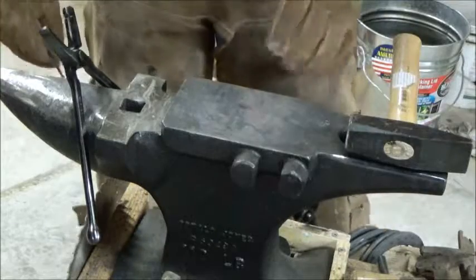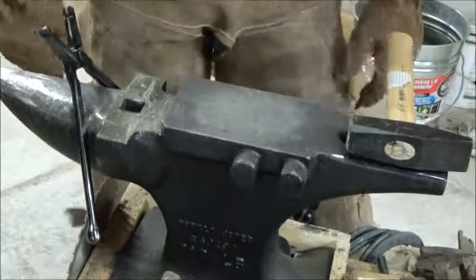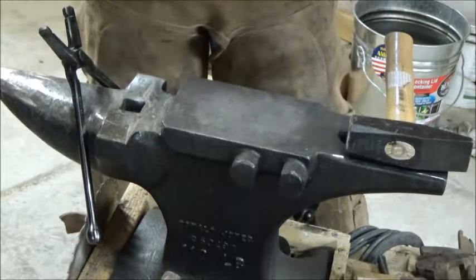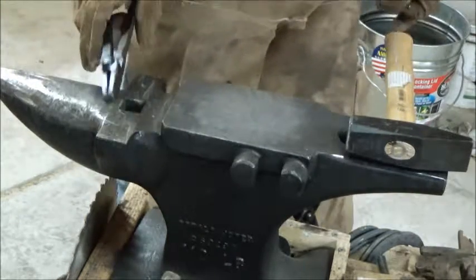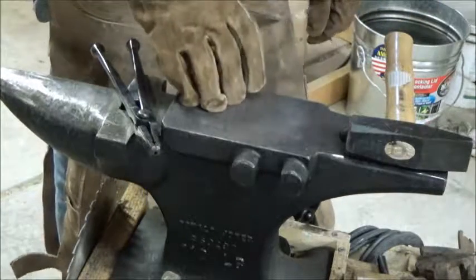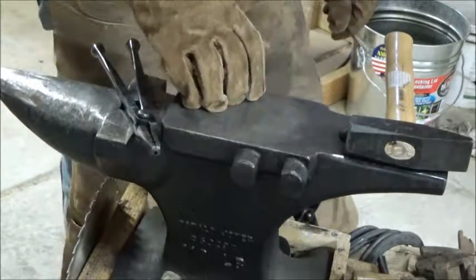I used to be a farrier and I went to farrier school, learned some blacksmithing skills, and I've expanded upon that and use it in other facets of things that I do. What we're going to do first is heat this nail up. I have a Whisper Mama Forge, and I have another video reviewing that forge as well as this Calvary 112-pound NC Anvil, so if you have any interest in that, check it out.